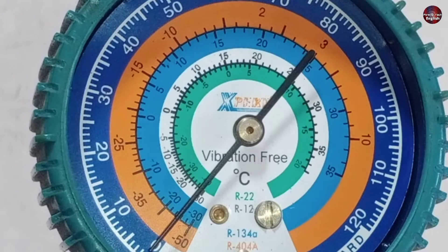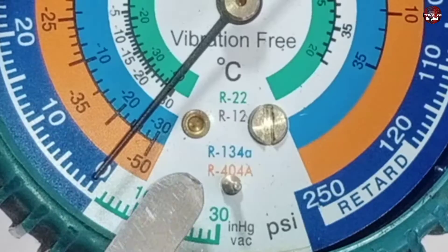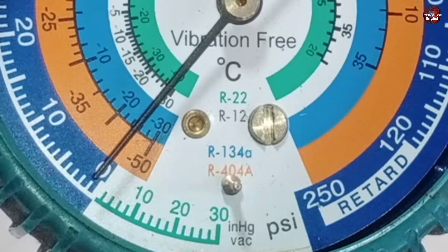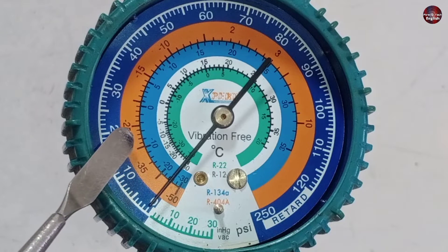Now I will tell you about these lines and why these different colored circles are made, and how to read them. This gauge can be used for R404A refrigerant, R134A refrigerant, and R12 and R22 refrigerant. The same colors on the gauge correspond to the colors of the specific refrigerant cylinders.